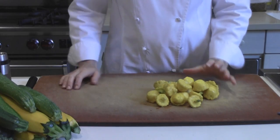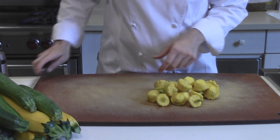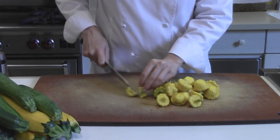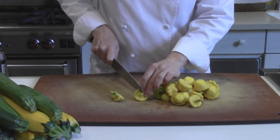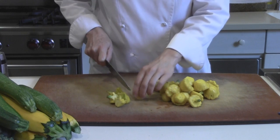One by sauteing, one by roasting in the oven. I'm going to saute our patty pan squash. We could certainly leave this whole, but what I'm going to do is cut this in half. That really allows the squash to cook a little bit more evenly and quickly.